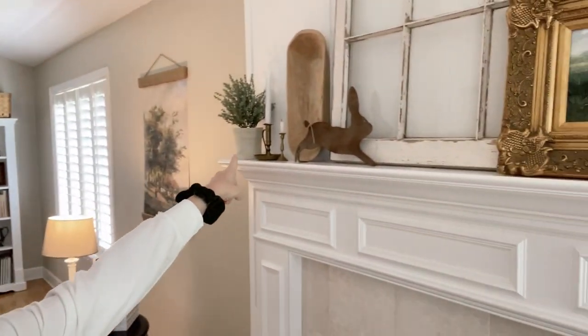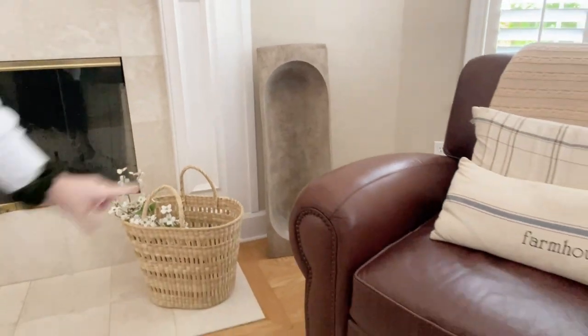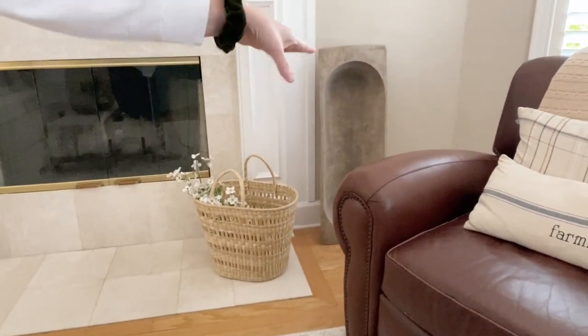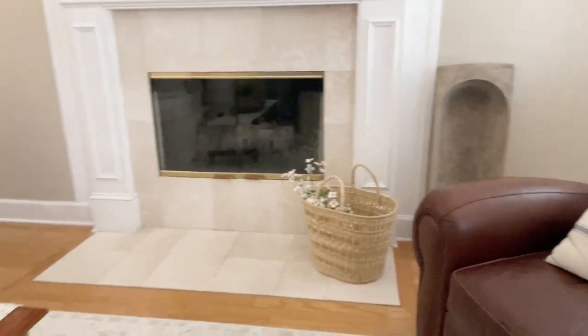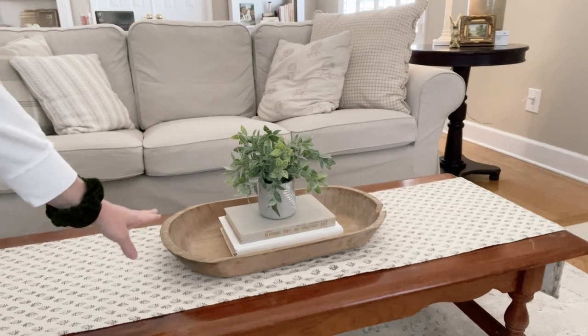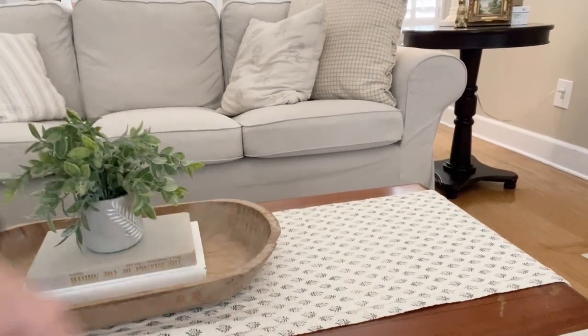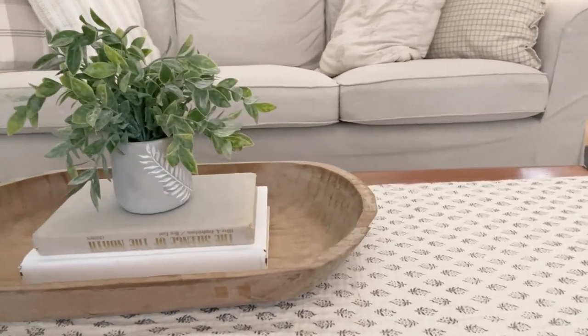Another idea is people are decorating with them on their mantles, putting them on the floor like this. Sometimes I've even seen people stack several that they've collected. They're also great for coffee table decorations. This is my newest one that I just got, and it had a big chip in it, which I thought was really unique and pretty. That's what people are using old wooden vintage dough bowls today — as decorations.